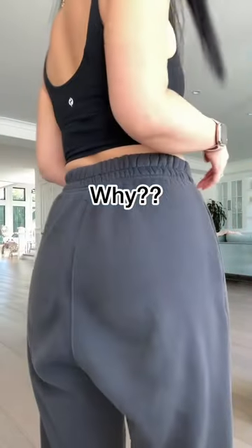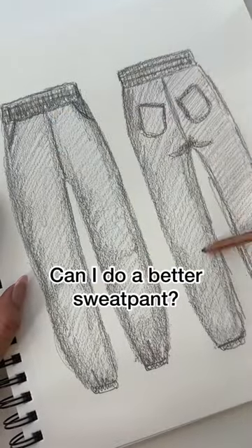Seriously, why does my butt have to look like this? You guys, I'm honestly not a fan of sweatpants, but when you asked me to make one, I decided to take on the challenge.